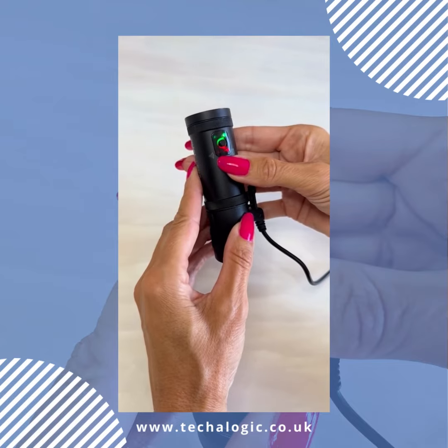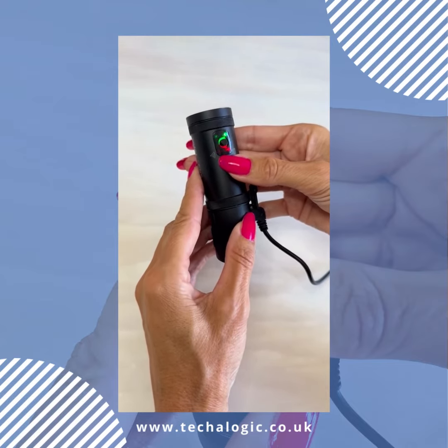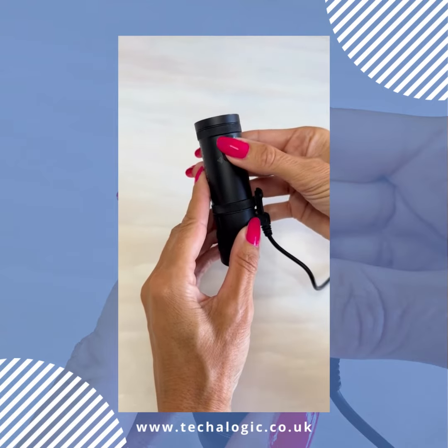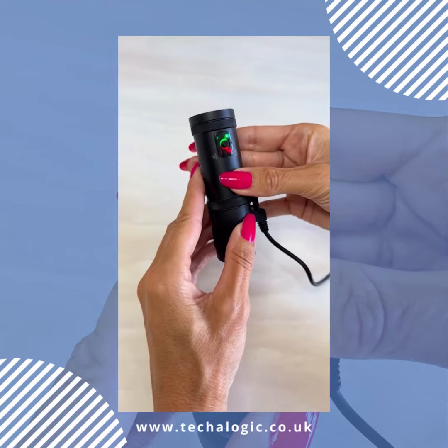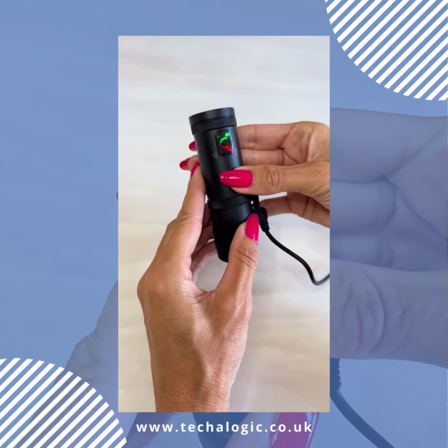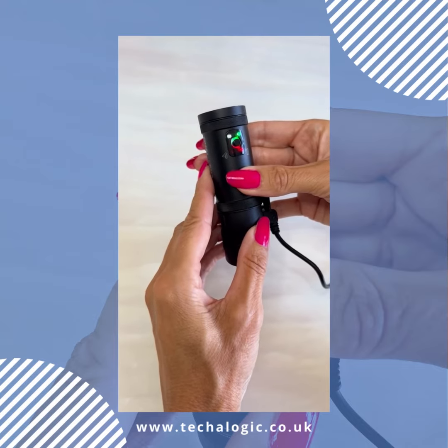The blue light that is flashing is your Wi-Fi. The Wi-Fi is flashing — that's turned on. If I double click, it buzzes and the Wi-Fi will go out. Double click again and the Wi-Fi comes on.